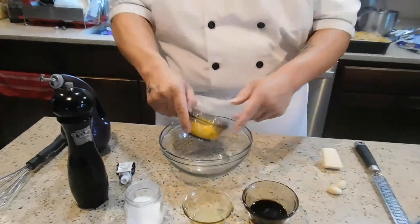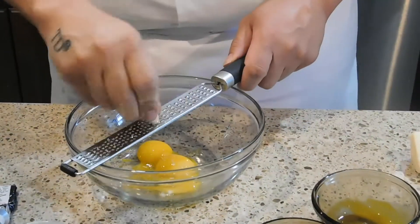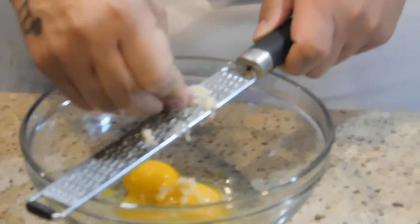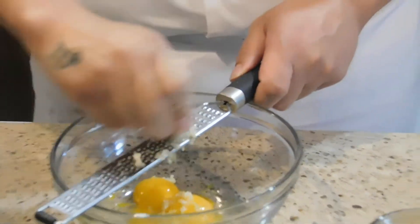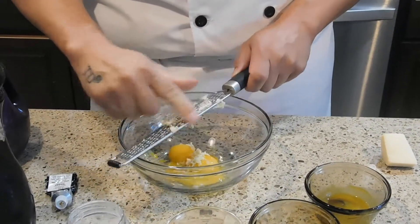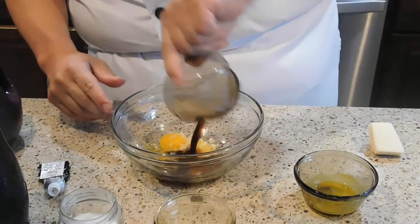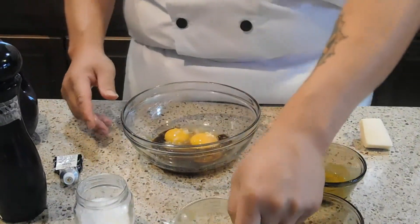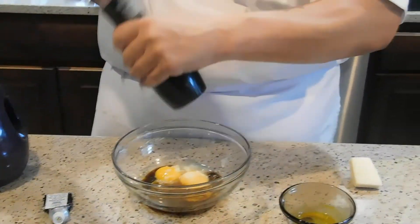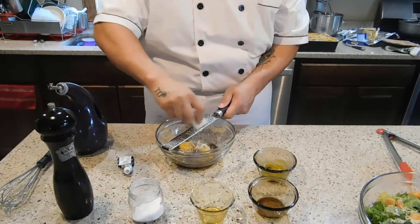I'm going to start out by adding the egg yolks right to the bowl. I'm going to grate the garlic right into that. Then add the Worcestershire sauce, the lemon juice, a little bit of salt, a little bit of pepper, and grate some Parmesan cheese right into the bowl.